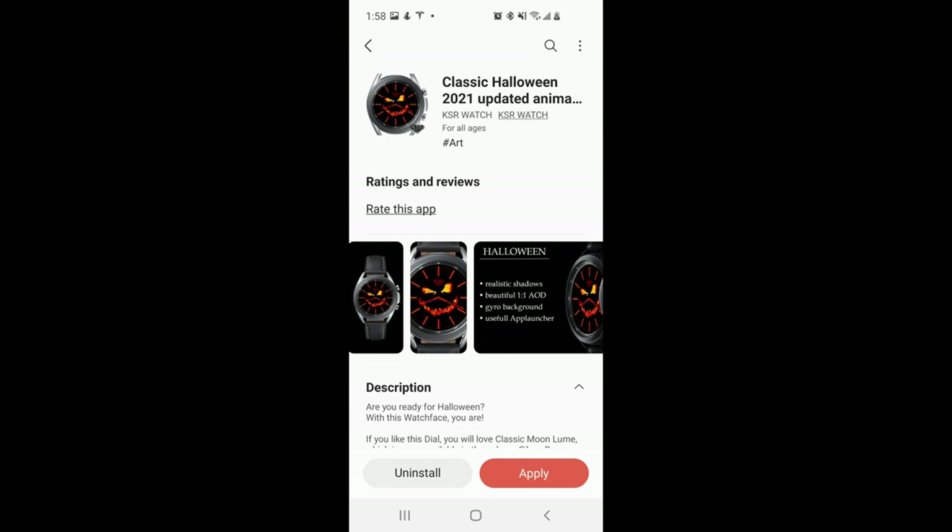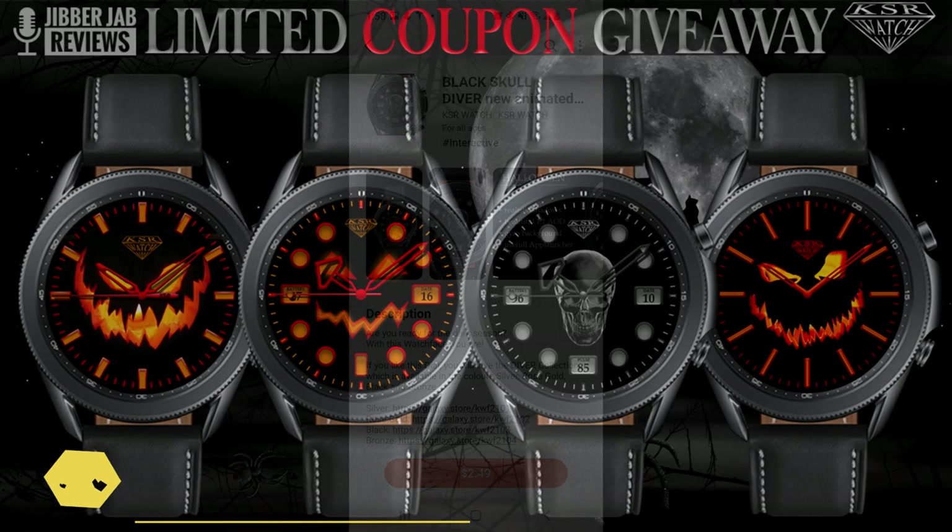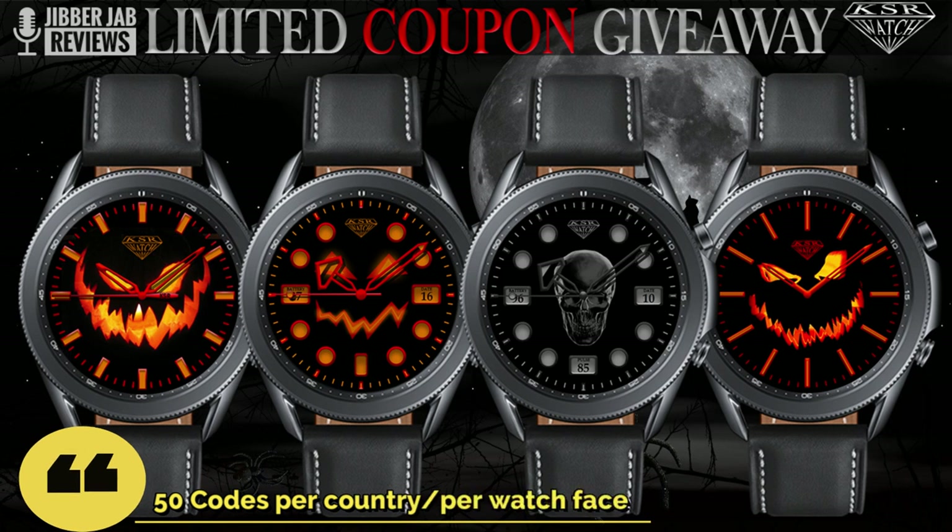Today is going to be a very special Halloween edition with four watch faces from the very popular KSR Watch developer. This developer specializes in designing luxury diver-style watch faces, so I'm super excited to show you four Halloween versions. If you're quick, you may even be able to pick one up for free as the developer is giving us some limited codes.